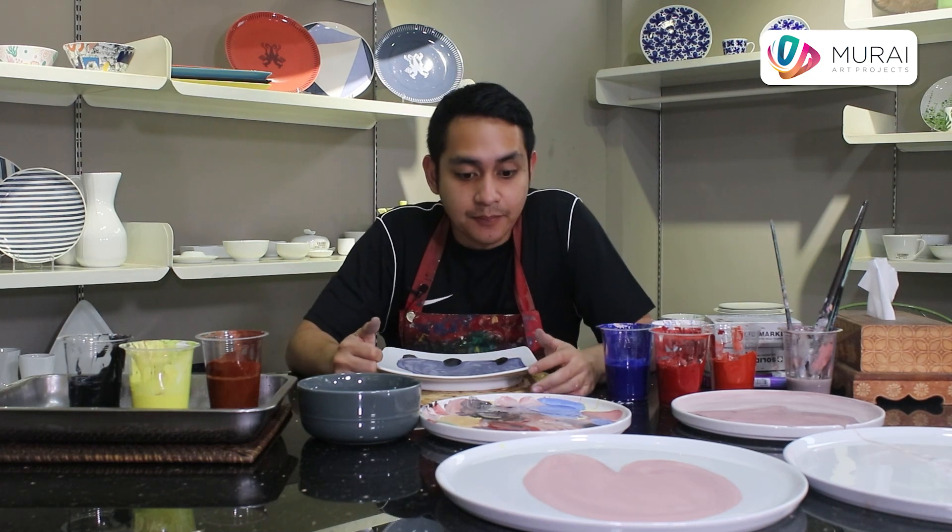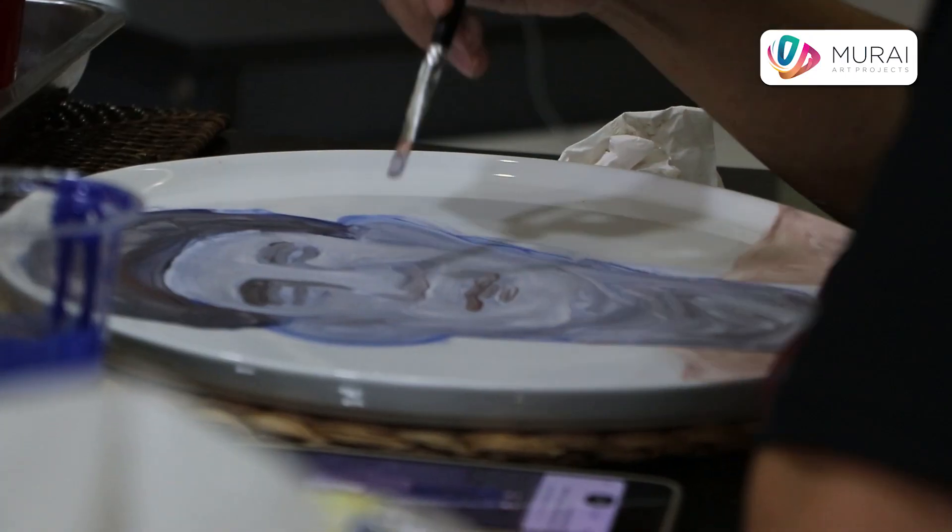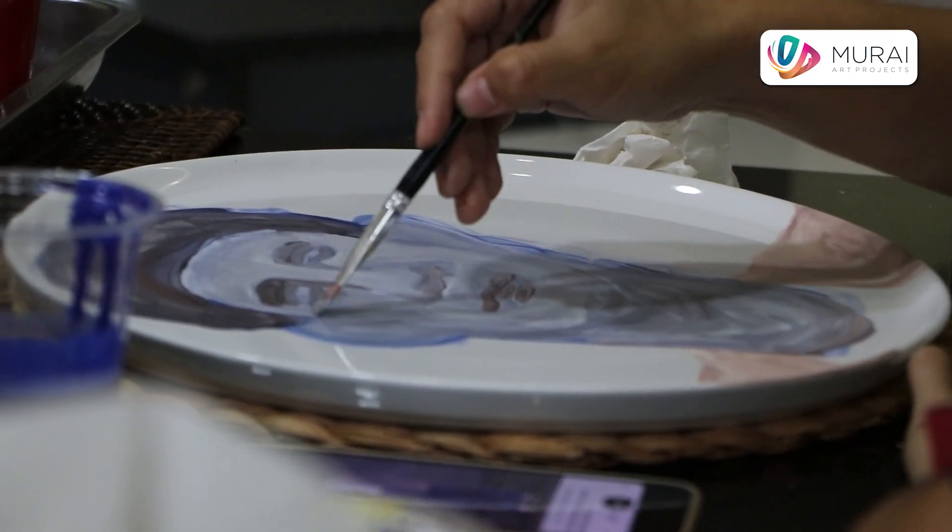Okay, the concept of my work for Murai Art Projects is the concept of porcelain on ceramic plates. I think it's very interesting materials. Jadi konsepnya lebih ke arah ngomongin tentang keseharian as a human being — ada banyak figure-figure portrait of people. Aku bener-bener nyobain mengeksplore tentang human, tentang manusia. It's about a social commentary.